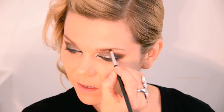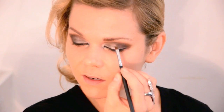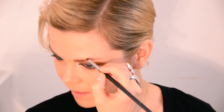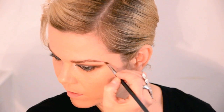Using my Laura Mercier Eyebrow Definer Wax in Soft and a Sigma Small Angle Brush E65. Her eyebrows are super arched, so I'm going to go a little bit lower than my natural eyebrows — just where my eyeshadow pretty much touches my eyebrows — and then go above just at the highest point of the brow and really drop it down.